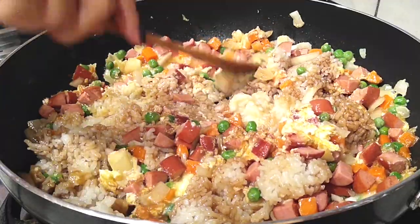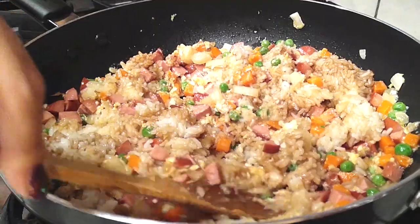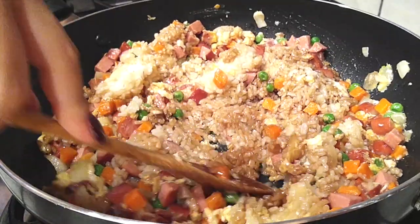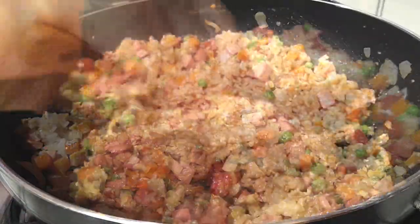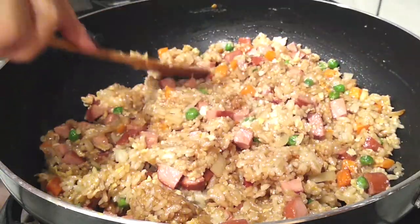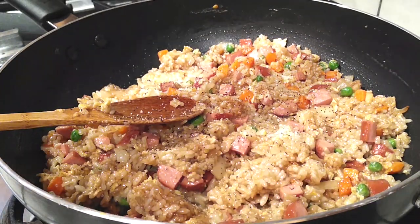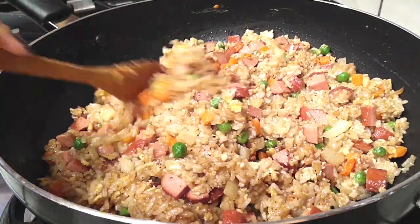Mix this well — you don't want any white pieces of rice left. I smash it down and break it up to make sure every speck of rice gets coated with flavor. Keep going until all the liquid starts to evaporate a little, since this is fried rice. Once that's done, add black pepper to taste — it adds a little more flavor, especially with gluten-free soy sauce.